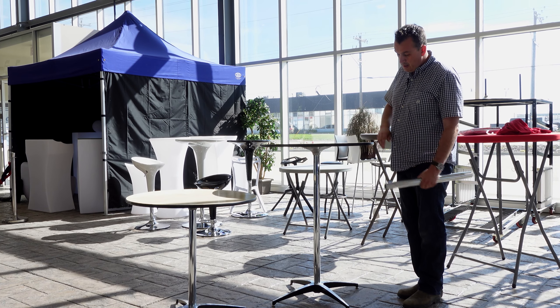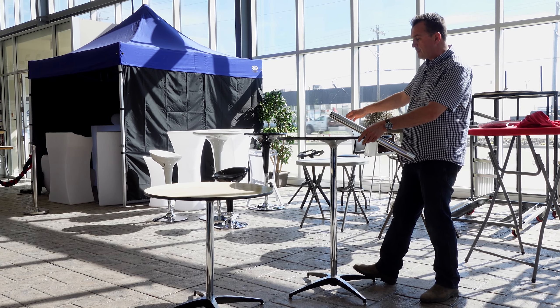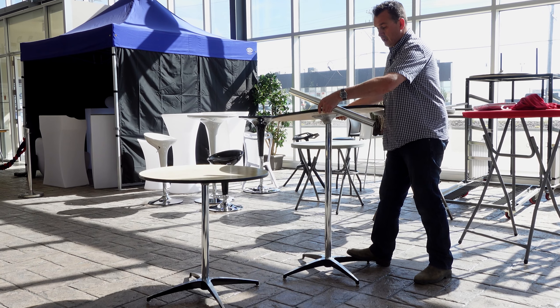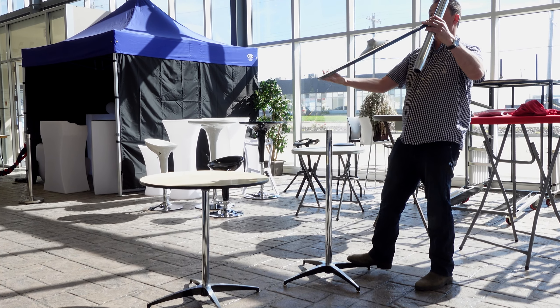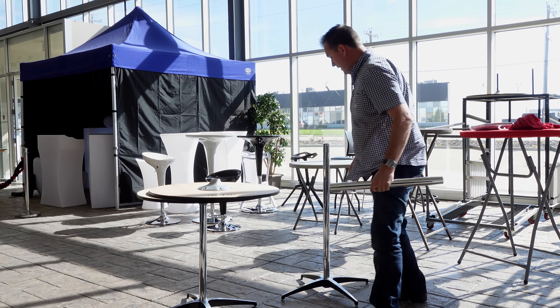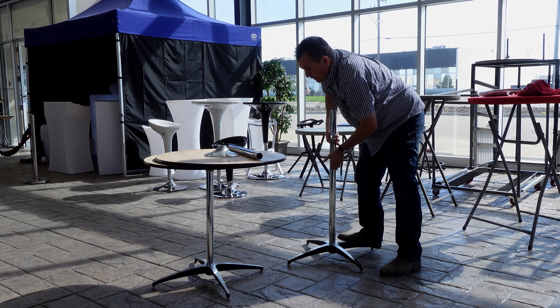They have a common top and a common base and then just different length poles. So to disassemble this, just put a foot on the base and give it a slight twist and lift. This will take off the top. We'll just set it to one side here. If we just stand on the base, we'll give this a little bit of a twist.